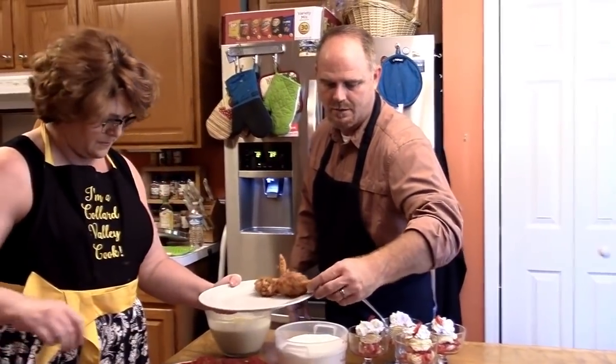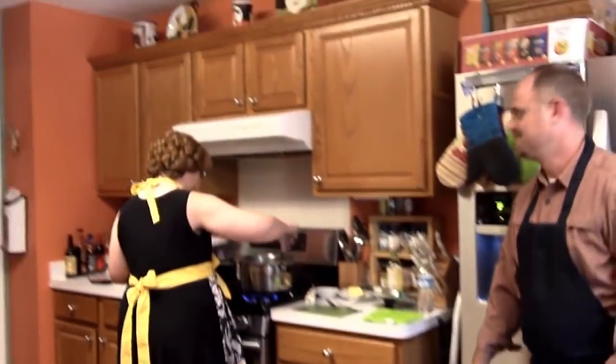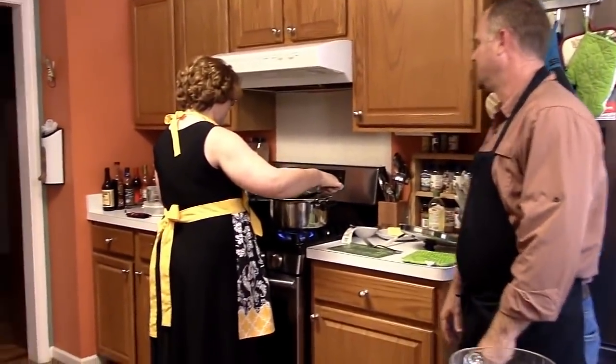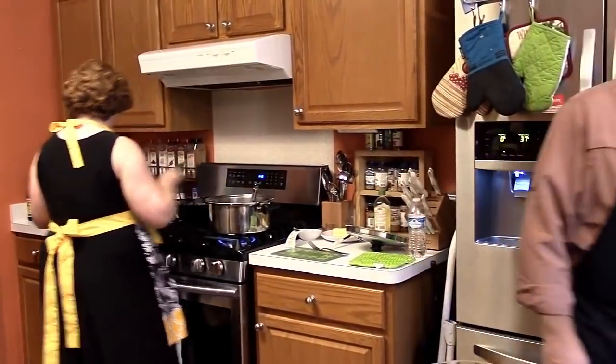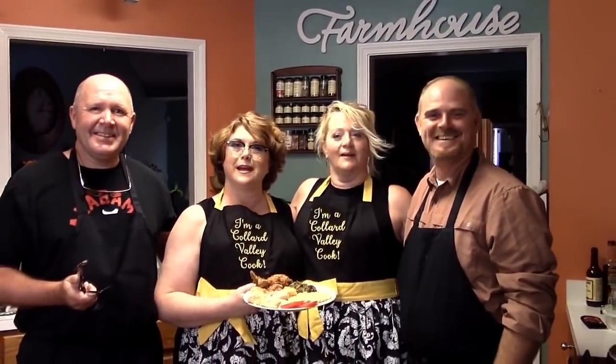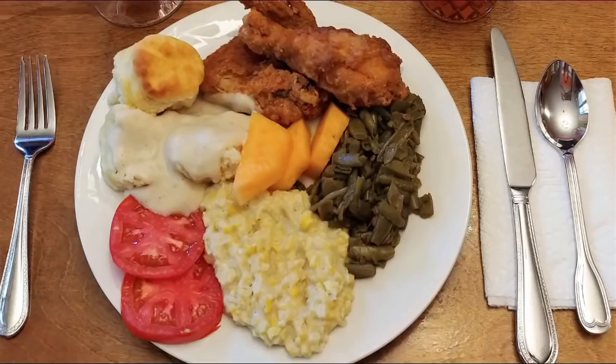All right — fried chicken, great beans. That can be my plate. I guess Gordon Ramsay would have a fit. Well, he's not here. That looks like a good-looking plate, don't it? It does. Nice to meet you.